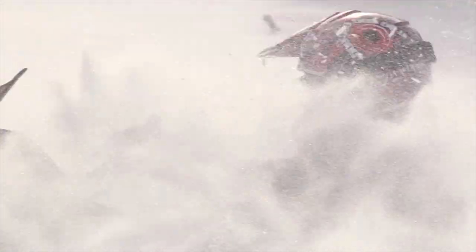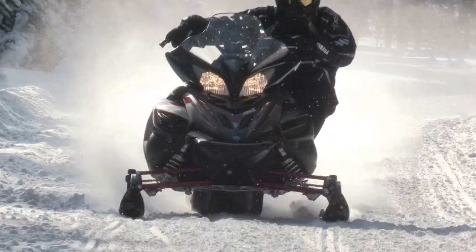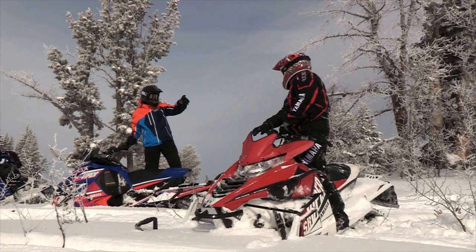Powder. Sugar. Choppy. Packed. Snow comes in many different forms.